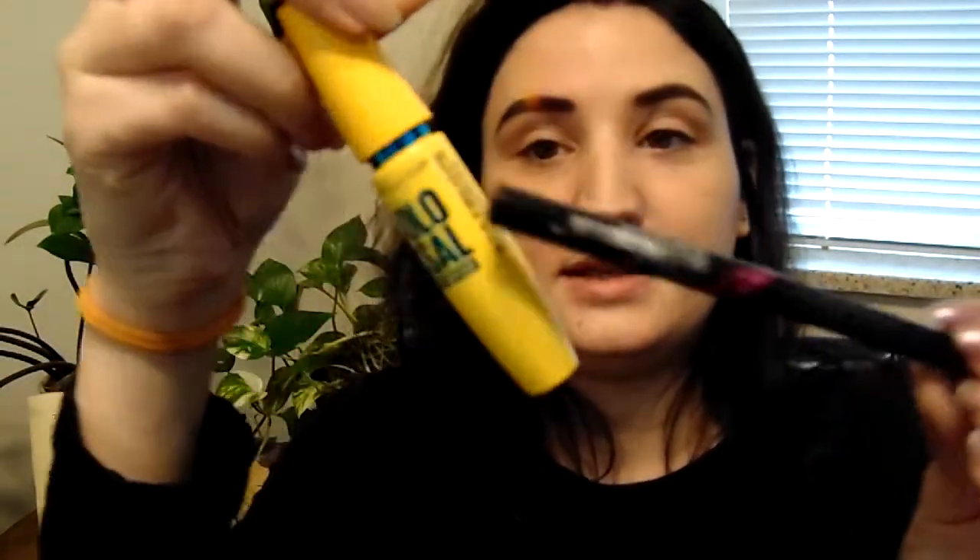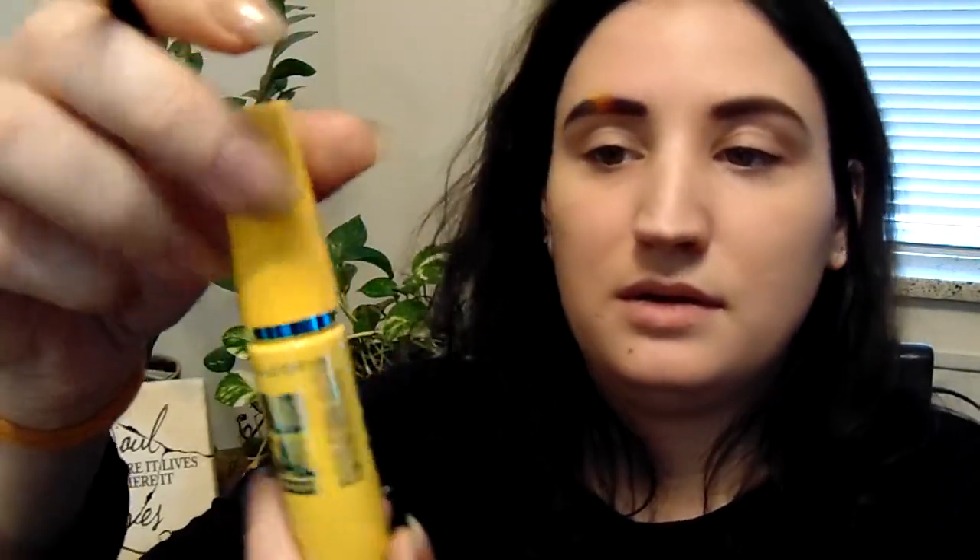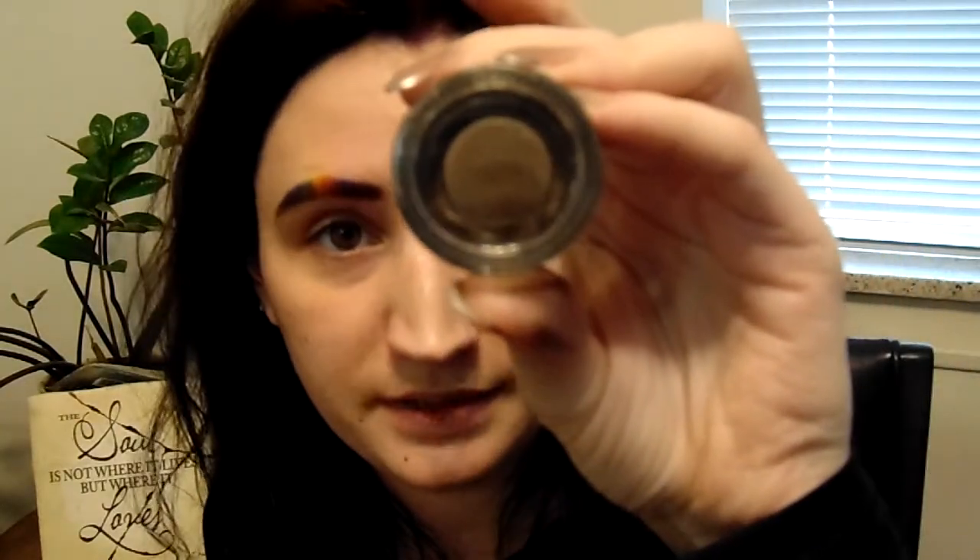I haven't gone to get makeup in a long time - actually that's a lie. I got this and this the other day. This is the Colossal Waterproof Maybelline - it's seven times volume or whatever. My brow gel is Brow Stylist Frame and Set - I'm so tired this morning. It's 215 Deep Brunette, which clearly I'm not a deep brunette anymore, but this is the color. It's not my color, but you know, it works.